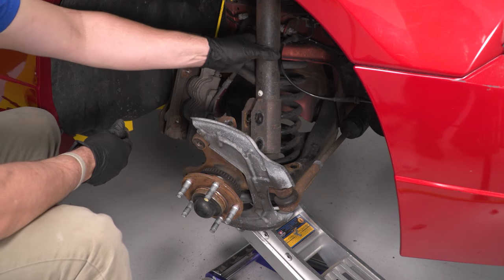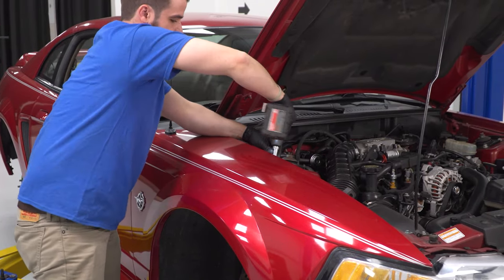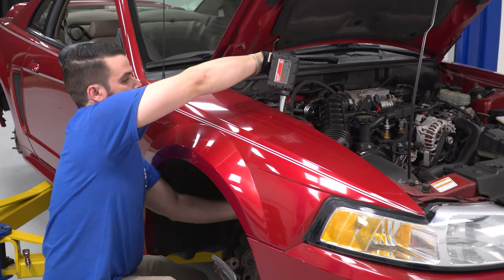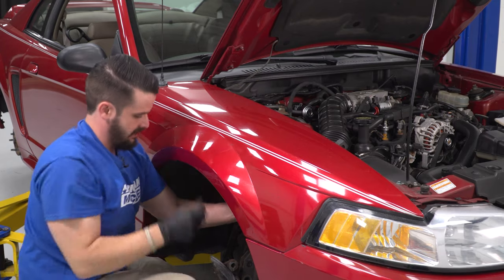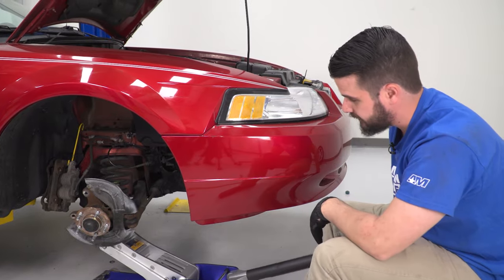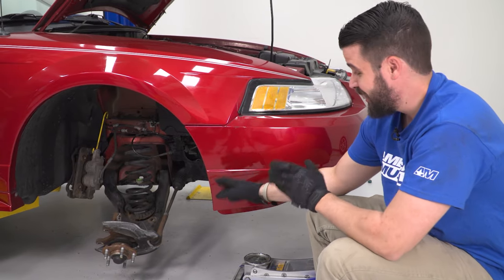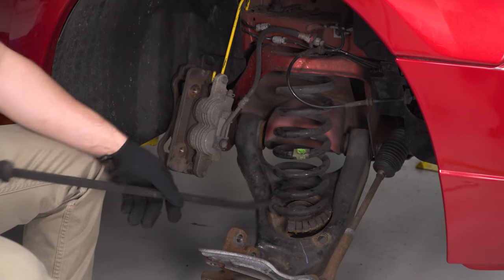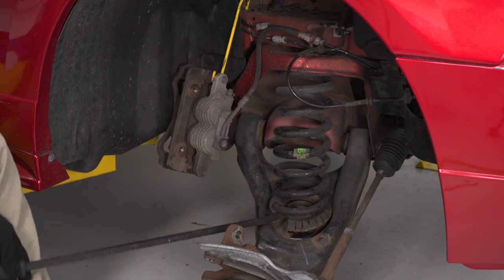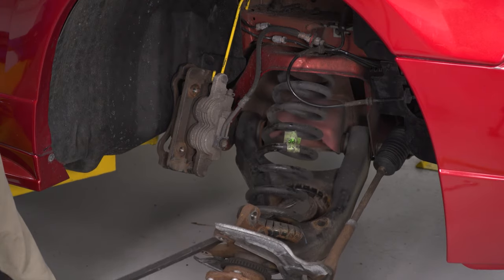Now we're going to remove the strut to give us more room. Starting with the 15mm nuts at the top — hold onto the strut, take out the last bolt, and remove the strut. Now release the tension on the jack and watch what happens to the pocket spring — it's going to want to fall out of there, so we may need a pry bar to help get it out. There may still be a little bit of tension on the spring, so be careful.